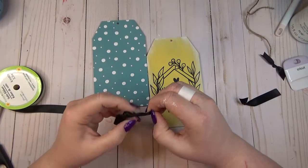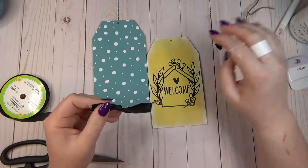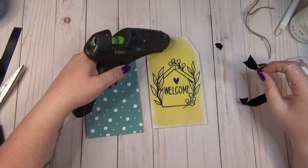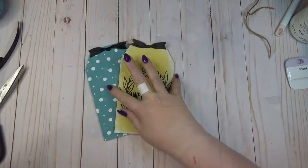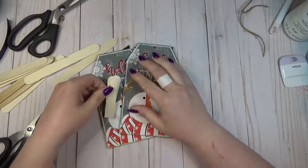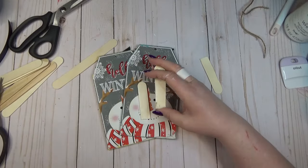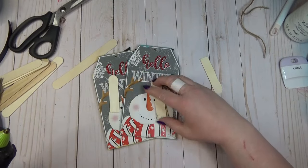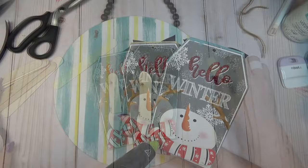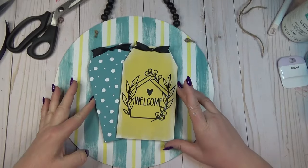I didn't like that you could still see the holes at the top of my tags, so I grabbed some black ribbon, cut a small piece, tied a knot in the center, dovetailed the ends to create that faux bow-tie look, and hot glued a little bow tie to the top of each tag. I layered one tag on top of the other with hot glue, then flipped them over and cut a few pieces of craft stick to fill the gap so it would be a flat surface to glue onto the wood round. Then I added a generous amount of hot glue to the back of the two tags and placed them in the center of the wood round.